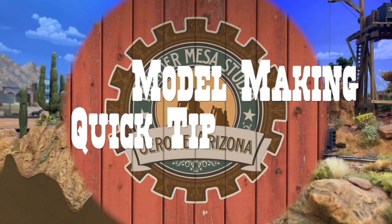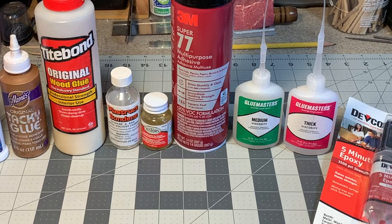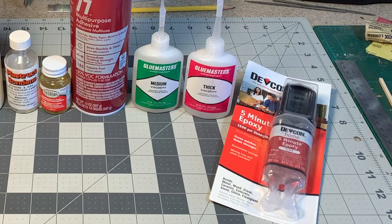Hey folks, Dave here with another quick model making tip from Thunder Mesa Studio. Today I want to talk to you about something we couldn't do much modeling without: glue. Just about every experienced model maker will have favorite glues that they prefer for different materials and applications. Here we're looking at some of my favorites that I use on a regular basis. Let's talk about each one and what they are best used for.